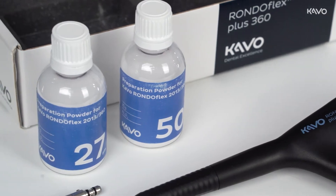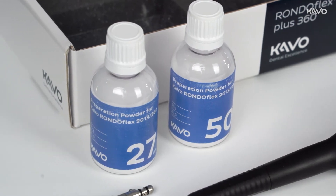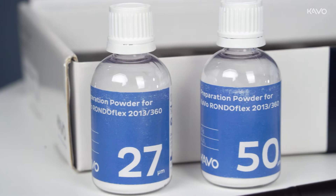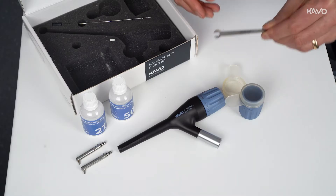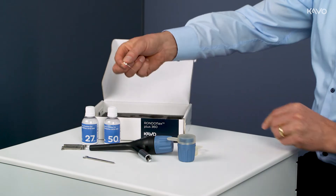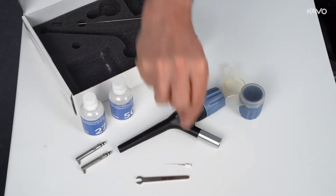The powder can be reordered in packs of 1000g. One unit of the RONDOFLEX powder is included with the RONDOFLEX PLUS 360 delivery. The package also includes a key for changing the canular and a nozzle needle for clearing blockages from the nozzle.